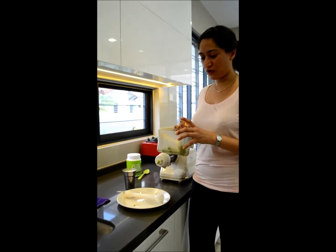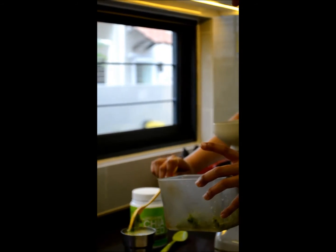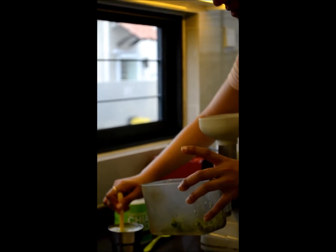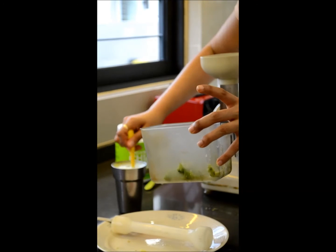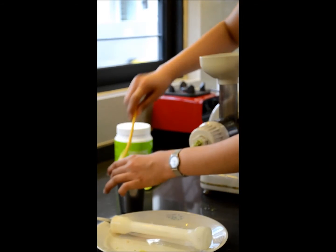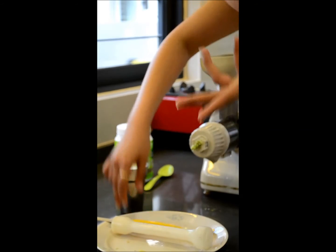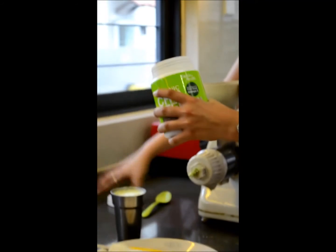It gives it a sort of texture, so it's not that bad actually. And what I normally do is mix a tablespoon of chia seeds in there as well.